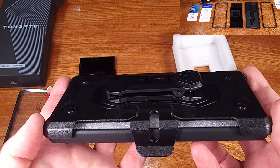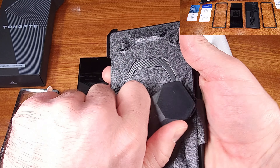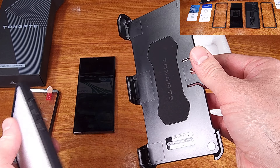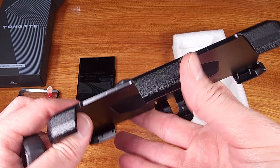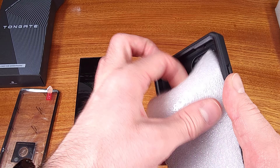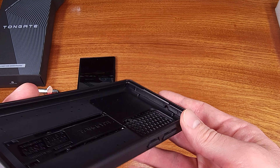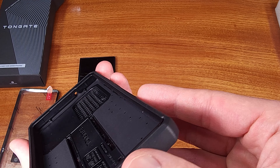Tongate opted to include two different frame options for this case. You're getting an open frame, which does not include a built-in screen protector, but you also have the option to install the frame with a built-in screen protector. I like that they included both options. There's only one version to buy and you can try both out. Some people are not going to like the built-in screen protector, or they just wish to supply their own — in that case I do recommend tempered glass, but I'd understand if you prefer the thinner plastic style.